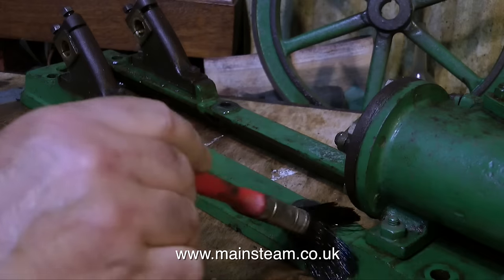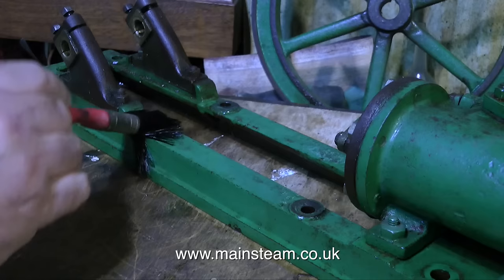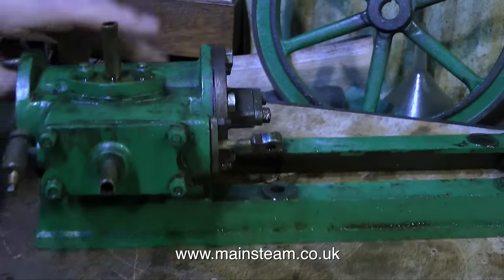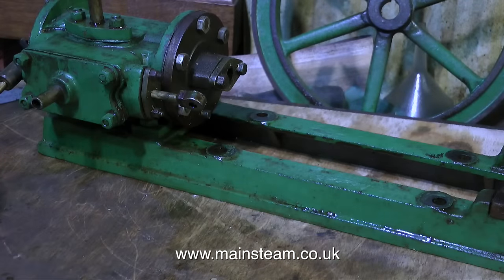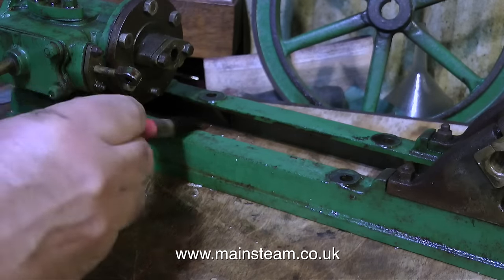Briefly before I finish this episode, I'd just like to mention some more about the crankshaft. I really am glad that the crankshaft fractured the way that it did, because whilst running an engine like this under test — and it's quite a weighty engine — it would not be good if the crankshaft fractured and the one-foot diameter, extremely heavy cast iron flywheel was to suddenly shoot around the workshop. So I'll be thankful for small mercies. Thanks for watching and I hope you found it useful.